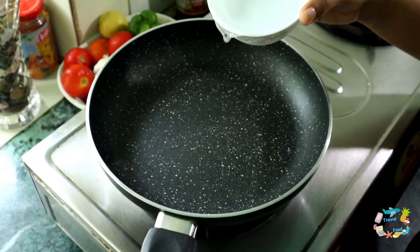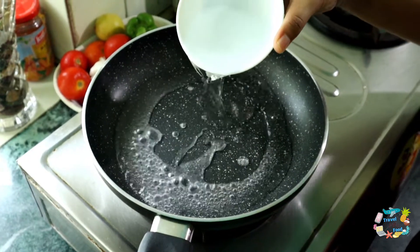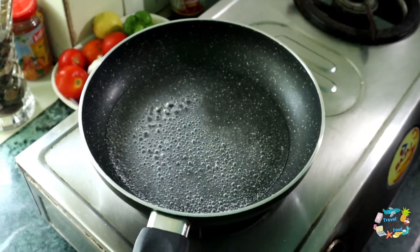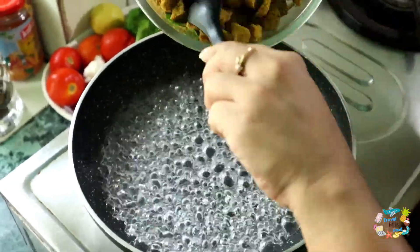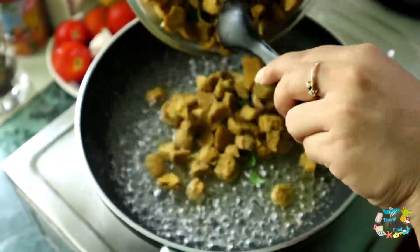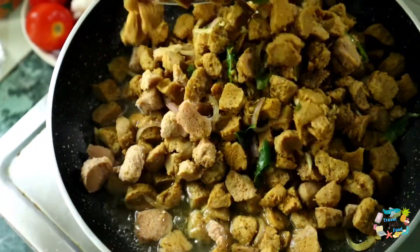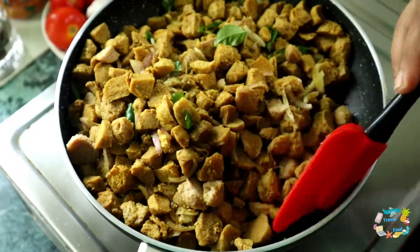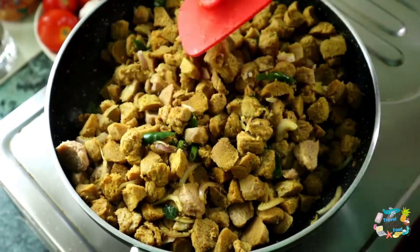I am going to add 2 tablespoons of tomato. We put this in the sauce and mix it well. That's how we mix it together nicely.